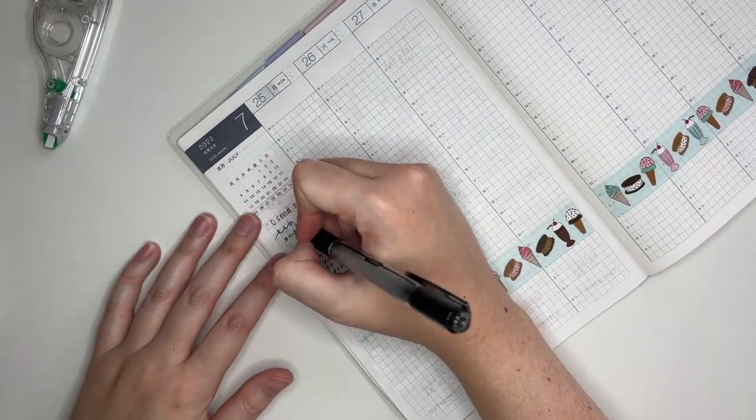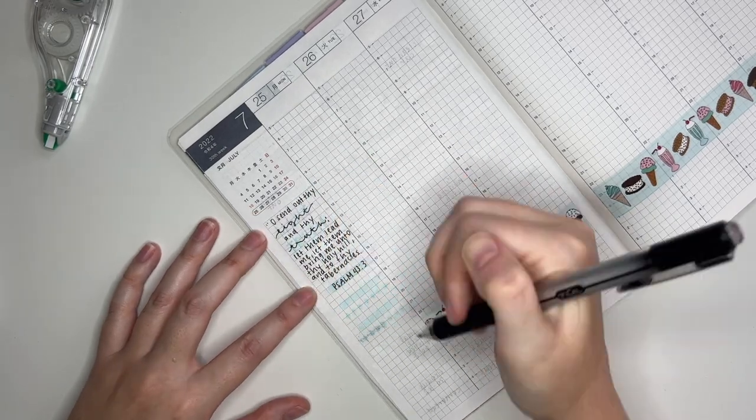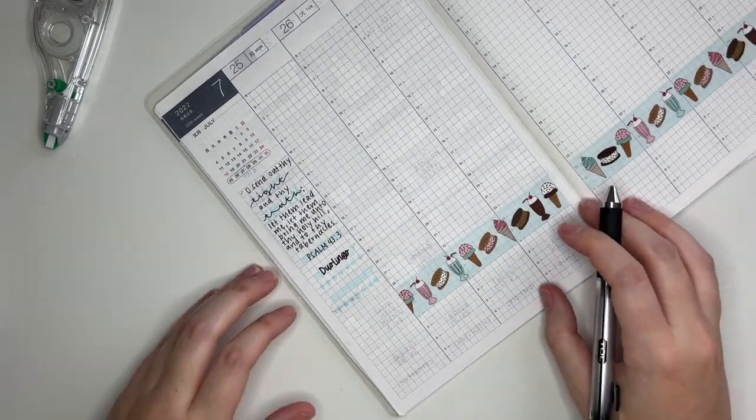After my bible verse I'm going to mark two habit trackers. I just used my highlighter to do those as well along with one custom script from my shop.